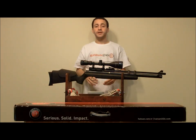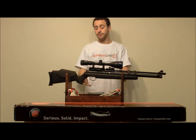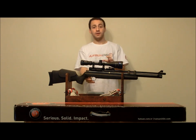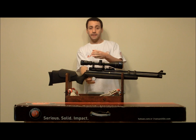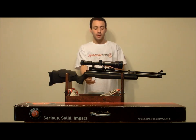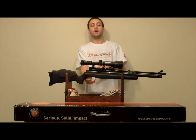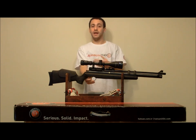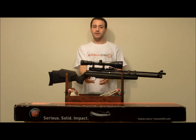Before we get to the accuracy testing, I wanted to talk a little bit about the trigger. This is Hotson's Quattro trigger, and it is a very solid trigger. It's a little on the heavy side, breaking at about 3 to 4 pounds, and I prefer to see it lower. But for a hunting rifle, which this is, it pulls very smooth and it breaks clean every time. But definitely, I would like to see Hotson lighten this trigger up.